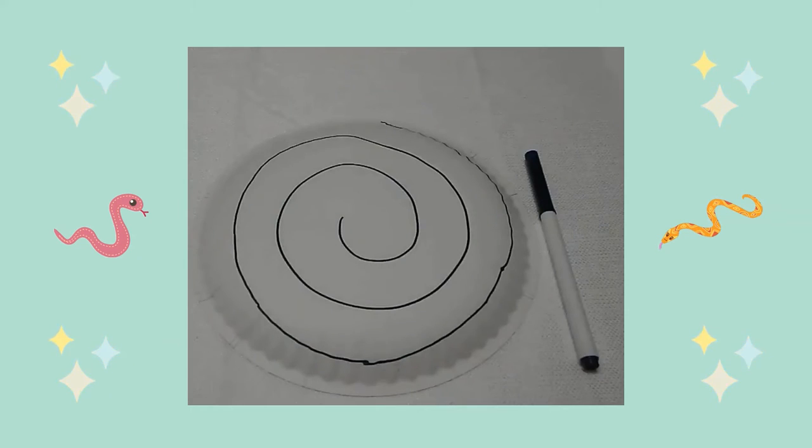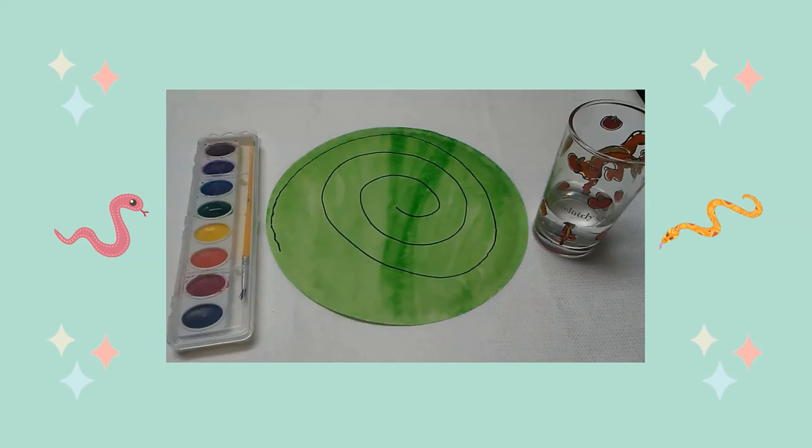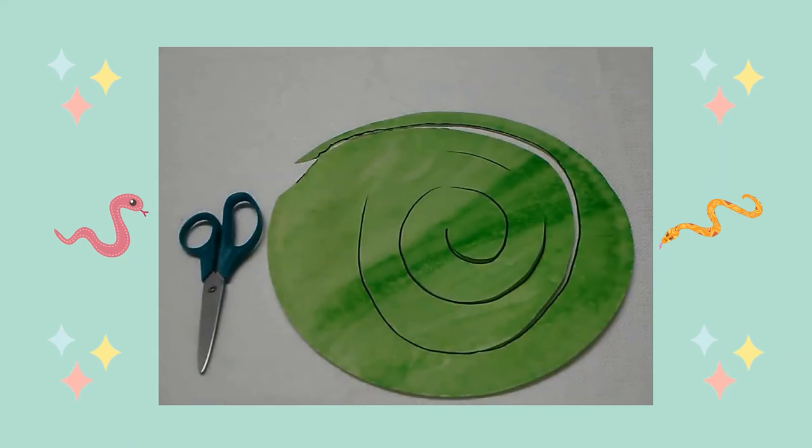On the back side of my paper plate I drew a spiral line coming out of the middle of my plate. Then I painted the back side of my plate with watercolor paint and let my paint dry. Once the paint was dry, I cut my plate along the spiral line.